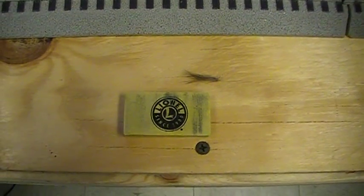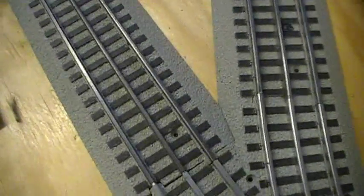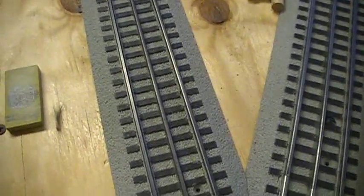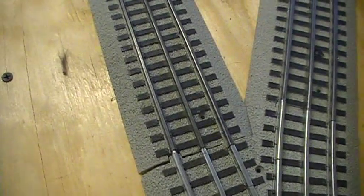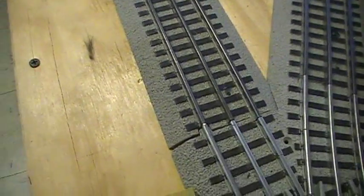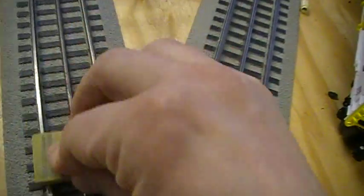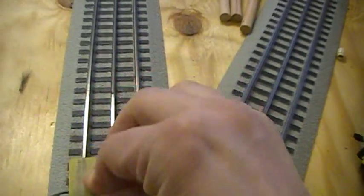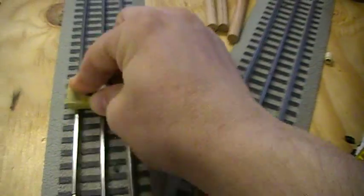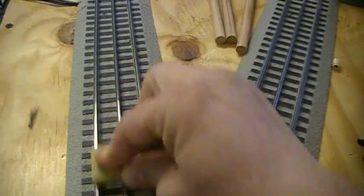In this video I'm going to show you how to use Lionel's track cleaning eraser to clean some of your old time-ish track, such as this one. Basically you just grab the eraser and you go back and forth on your track — it'll start to clean off all the old oxidation and make better contact for your engines and your trains going around the track.